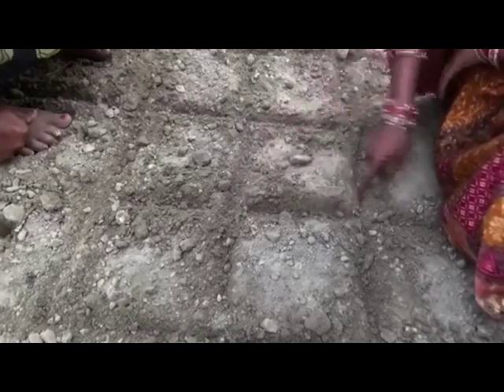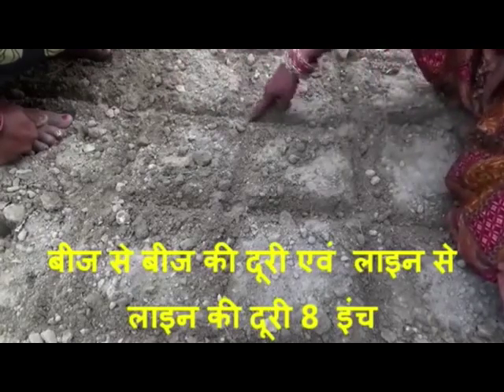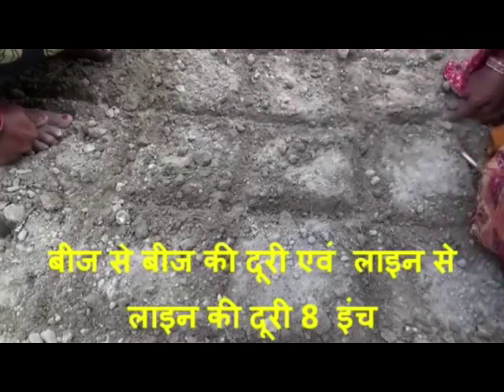देखो दिदी, एक बात यहाँ की ये है कि चारों कोना बराबर होने चाहिए, ठीक है? बीज यहाँ रखा जाता है, बीज यहाँ, और बीज यहाँ, बीज यहाँ।